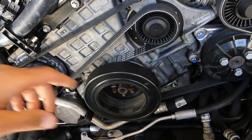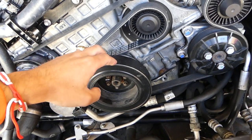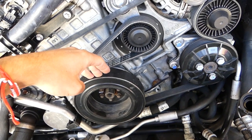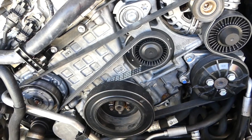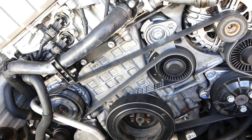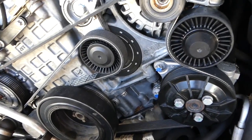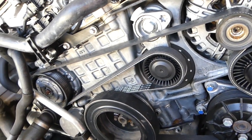Another thing is the crankshaft seal on the front, right here behind the pulley — we have a video on the channel. This is a common leak too. You also have one on the back towards the transmission, but it's not as easy to replace and you will need to remove the transmission, so fingers crossed that one doesn't start leaking.